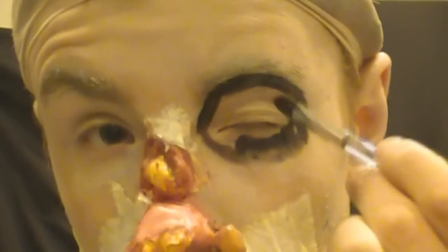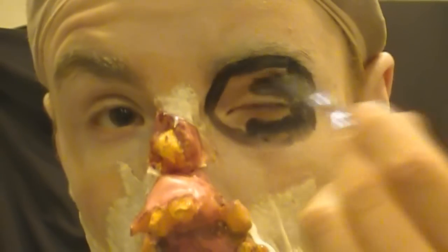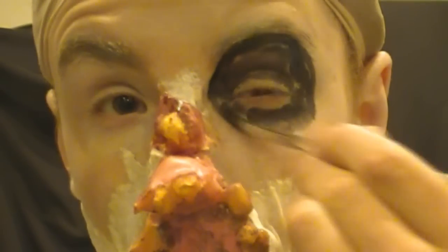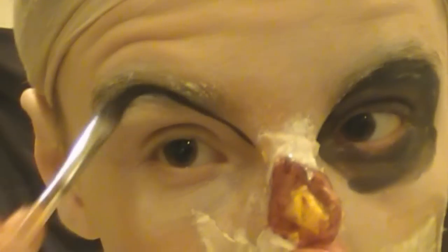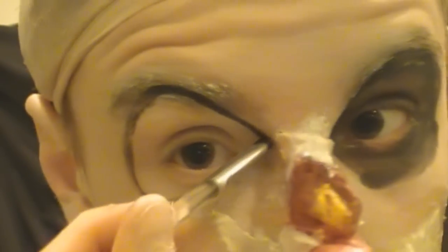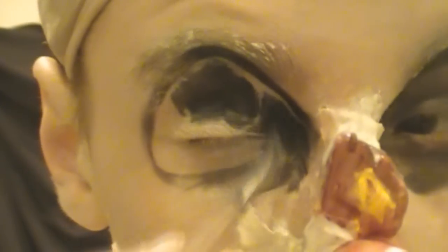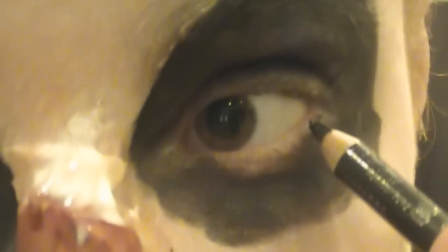Now I'm taking a black aqua colour face paint and applying this around the rims of my eyes and loosely filling them in. Repeat this on both eyes — the great thing about this is you don't have to be symmetrical. Don't worry too much if you go over your eyebrows, because zombies don't tend to have eyebrows. Then take a black eyeshadow powder and apply it over to set the face paint.